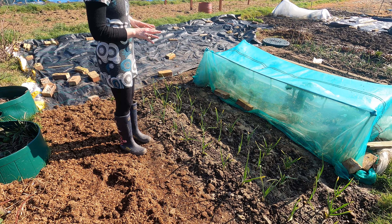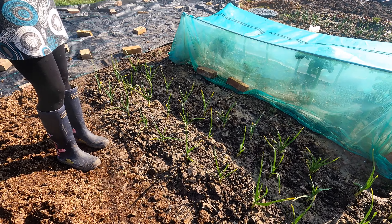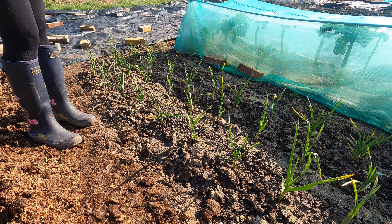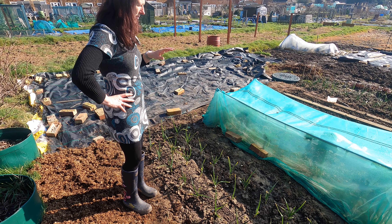The garlic's doing beautifully. I recently raked around it — it's really important that you keep it weed free because otherwise they won't grow very well.